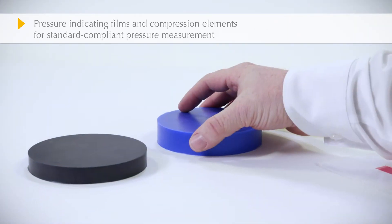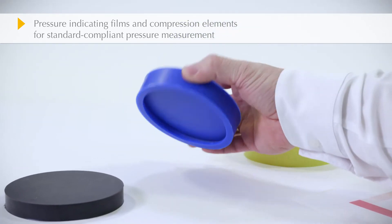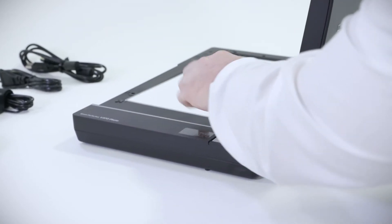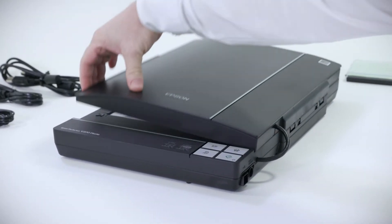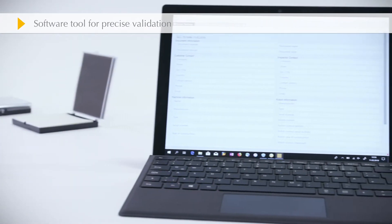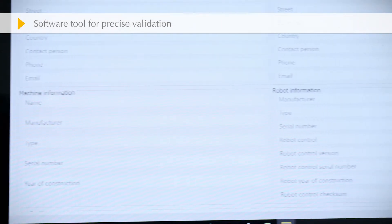The set contains three compression elements which simulate the parts of the body that will be measured. Afterwards, the scanner is used to read in the measured values. A convenient software tool is available for validation.